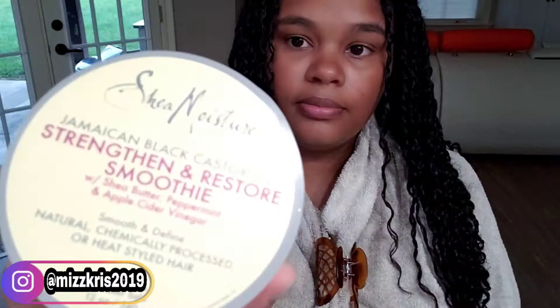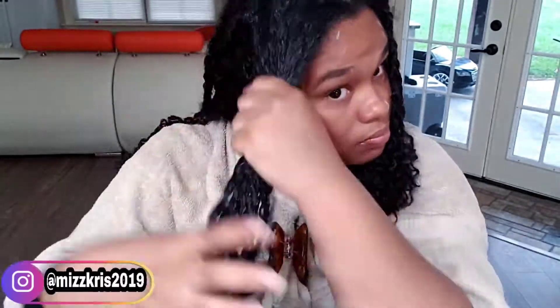Now I am going to be using Shea Moisture's Jamaican Black Castor Oil Strengthen and Restore Smoothie. It has shea butter, peppermint, and apple cider vinegar. And I am just sectioning off the bottom.